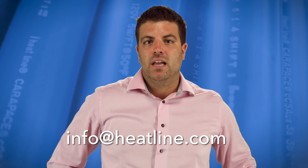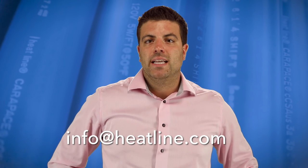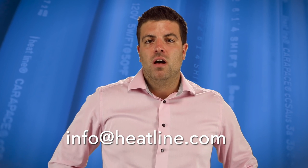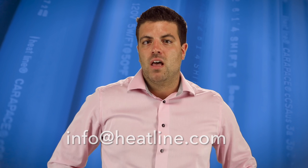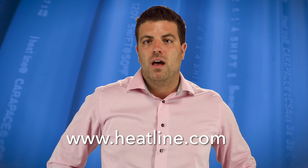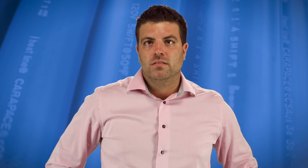I hope you have found this vlog helpful. If you have any questions or suggestions for future vlogs, please send us an email at info@HeatLine.com. Your feedback is always important to us. We will continue to release a new vlog video at least once a month, so please make sure you sign up to our email newsletter, Facebook, YouTube or other social media pages to stay up to date. Our newsletter and social media links can be found on our brand new website at www.HeatLine.com.